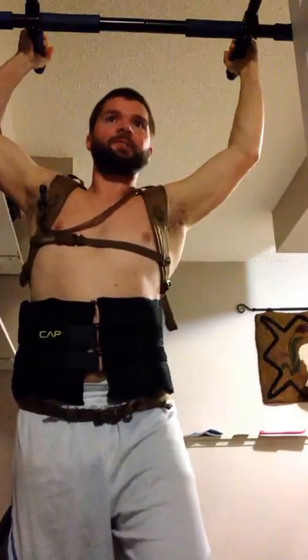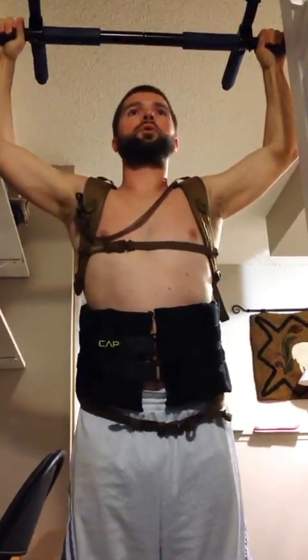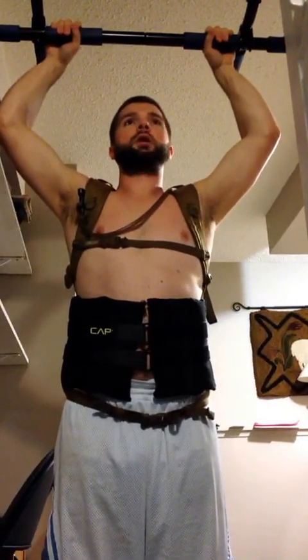That's pretty hard — 70 pounds more than I weigh, that's pretty hard. That's two. That's three. Four. I'm not quite fresh, my muscles are a little weak from my last workout. Five.